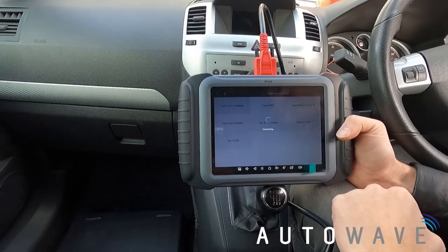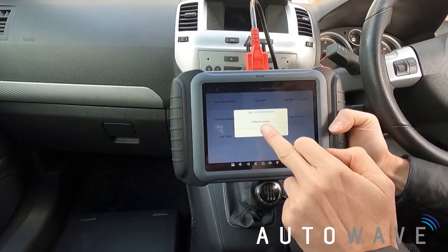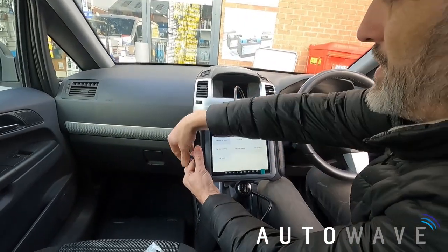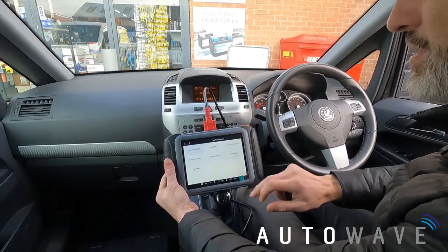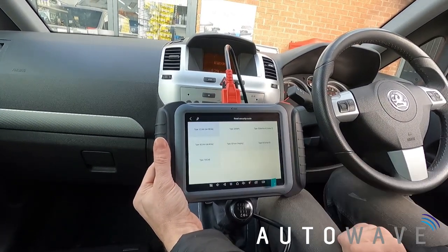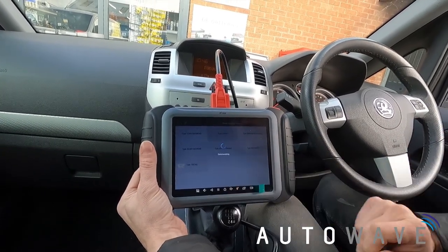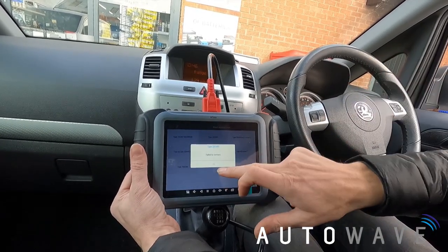Type 1 — failed to connect. I'll put the ignition on just in case any of these procedures need it. Ignition's on. Let's try again — still failed to connect. So we'll try Type 2. Switch ignition on, press OK. This does no damage to the vehicle; it's just trying the right protocol for the car. Wouldn't connect on that one either.